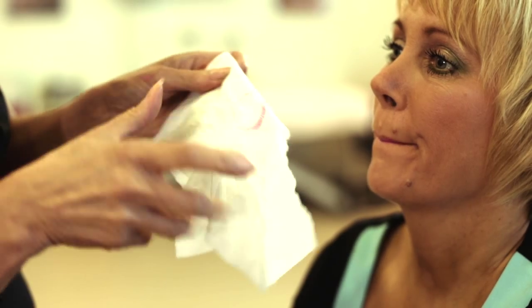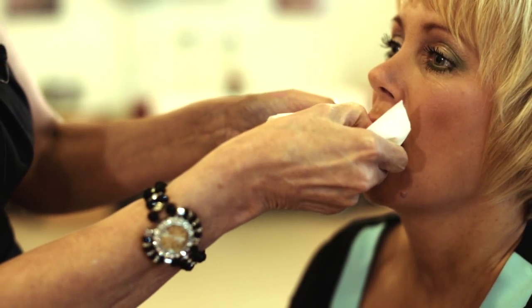I can just ask her to rub the lips together just gently. I'm going to get her to blot again and I'm just going to finish off with a little bit more lip liner.